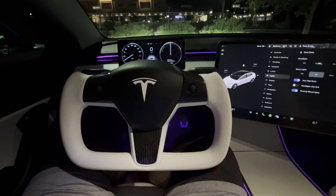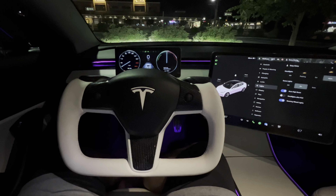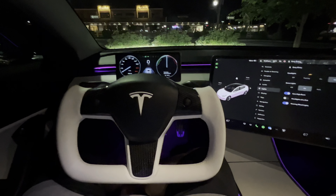What's going on YouTube? In this video I want to show you guys the Tesla Model 3 yoke steering wheel by Aroham. I got this about two weeks ago. I've been driving around and I will say I absolutely love it.